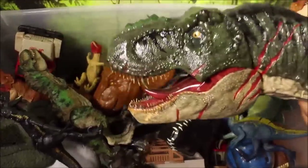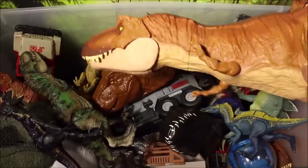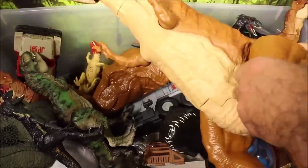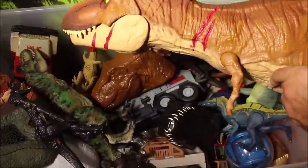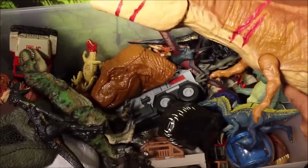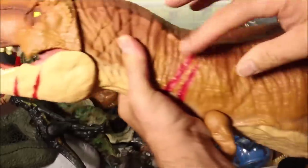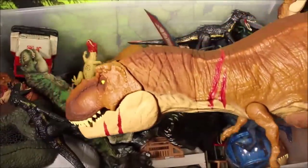I got some big ones I couldn't even fit into the box. This is the original colossal T-Rex — no sound, but he will swallow action figures which you can take out of his stomach. The next one is the original battle-damage roaring colossal T-Rex, which was sold at Walmart. This is the very first one, now customized — he makes sound and has battle damage all over him.